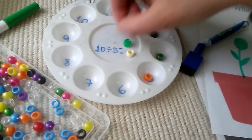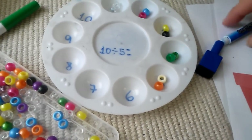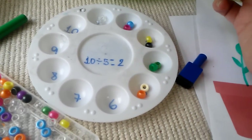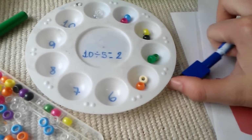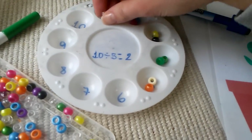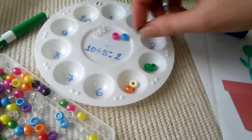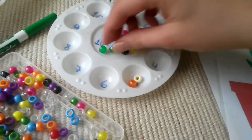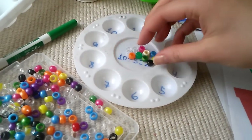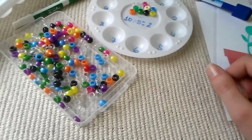So how many do you have in each group? Two — so that's the answer: 10 divided by 5 is 2. You can also do this with multiplication — just invert the equation. For multiplication, you would do 2 times 5: take a quantity of 2 and place it 5 times across 5 groups. That's why division and multiplication are pretty much the same when it's an even equation.